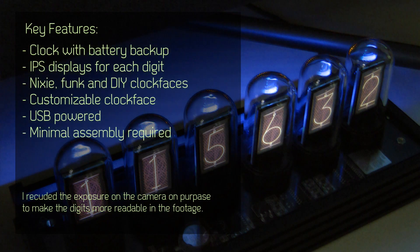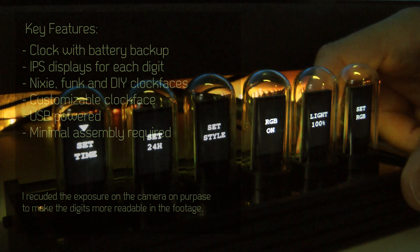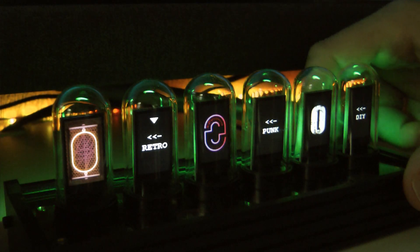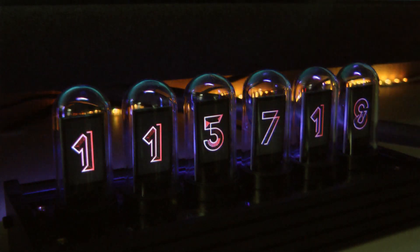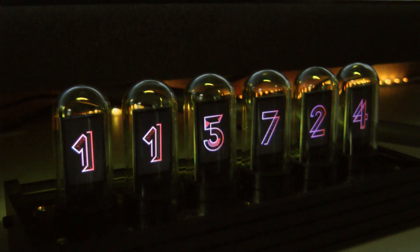They asked me if I want to review this false Nixie tube clock, which is a proper, finished, very nice-looking product. I remember seeing something like this a long time ago on Tecmon's channel — I'm not sure if it was the exact same model or a very similar one — and I remember thinking it looks really, really cool.